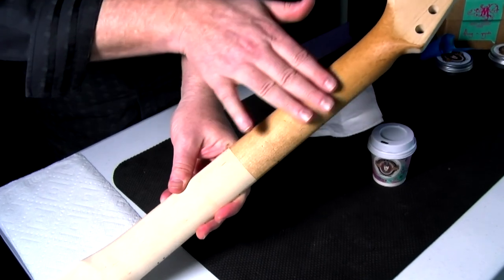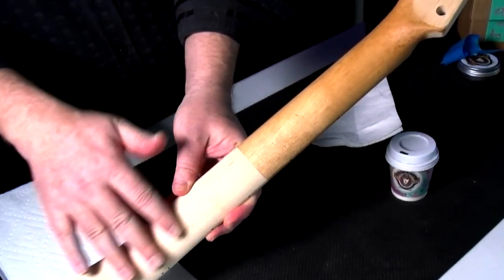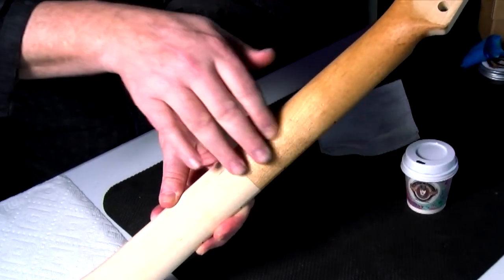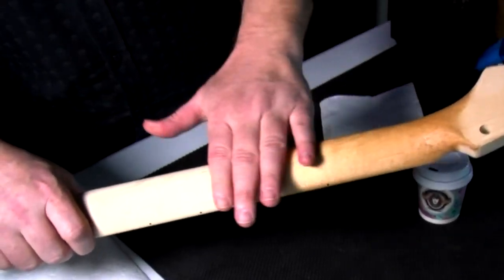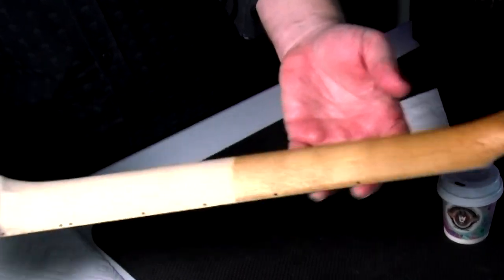Look at the smoothness of this treated side versus this very rough and raw untreated side. I mean, this feels like an aged, smooth neck. There you have it.